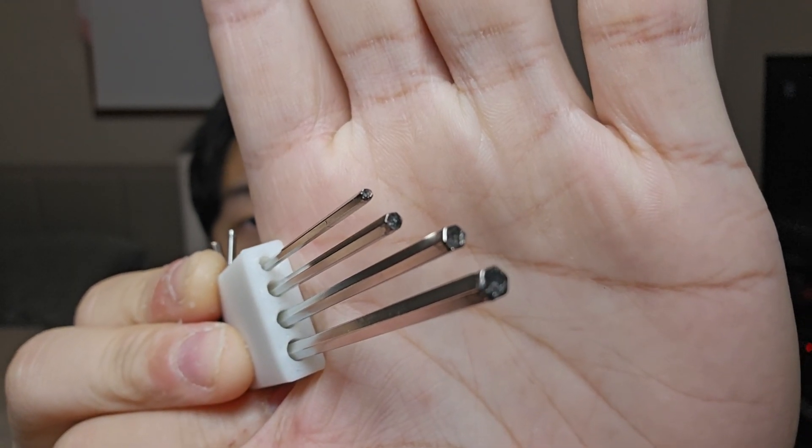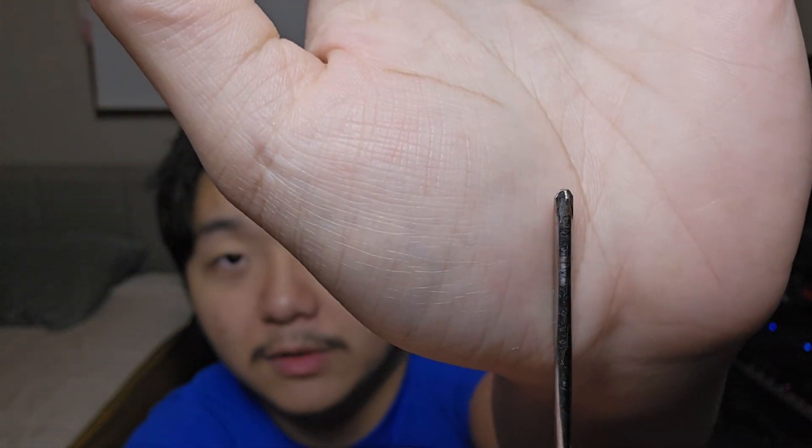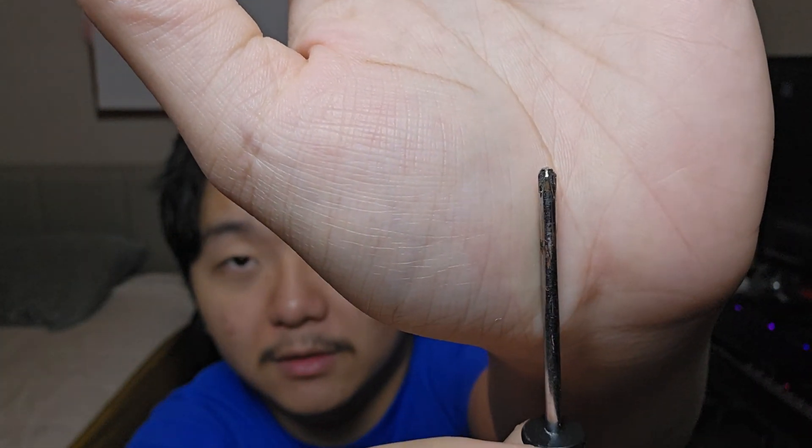Number four for tools that a 3D printer needs is some Allen wrenches or Allen keys — whatever you want to call them. For 3D printing, I feel like this is a must-have tool, because without these you can't work on your 3D printers. Most 3D printers don't use regular screw heads — they use Allen wrench screw heads. About 99% of 3D printers use Allen keys.